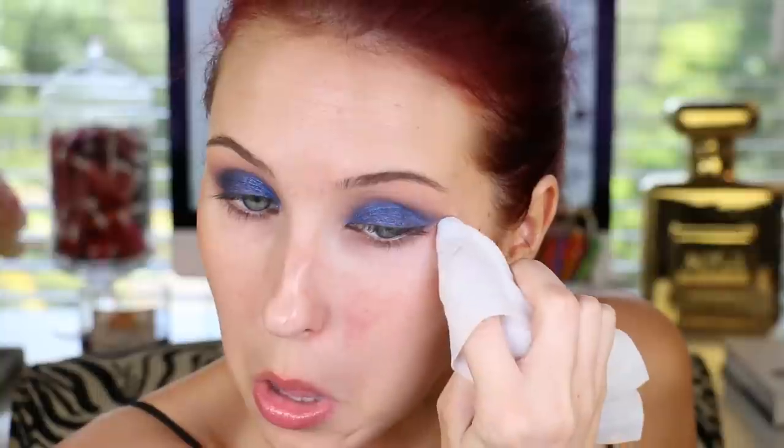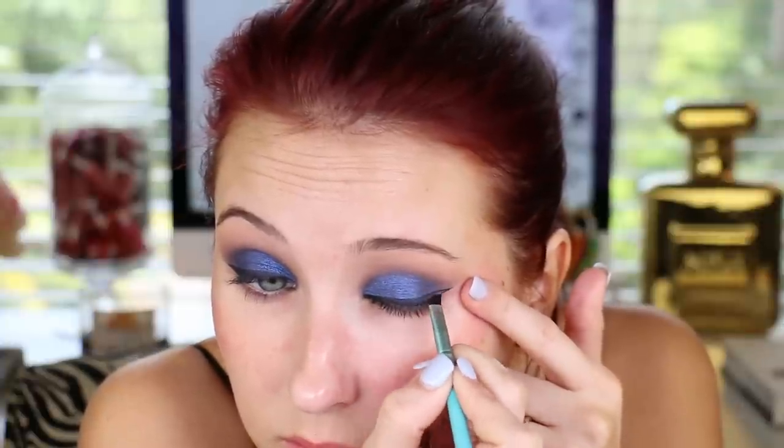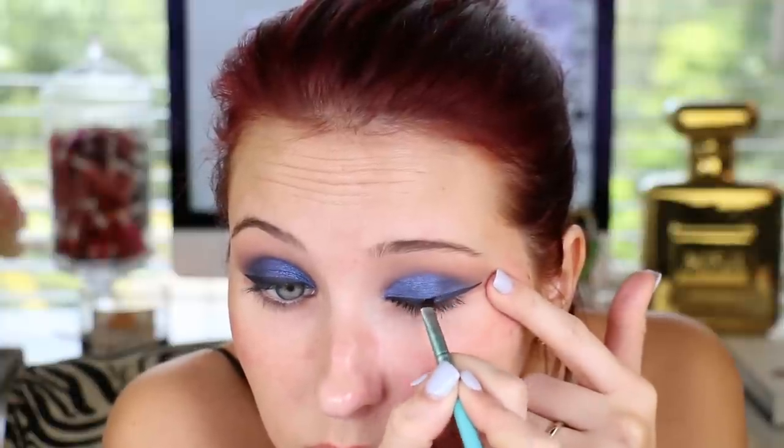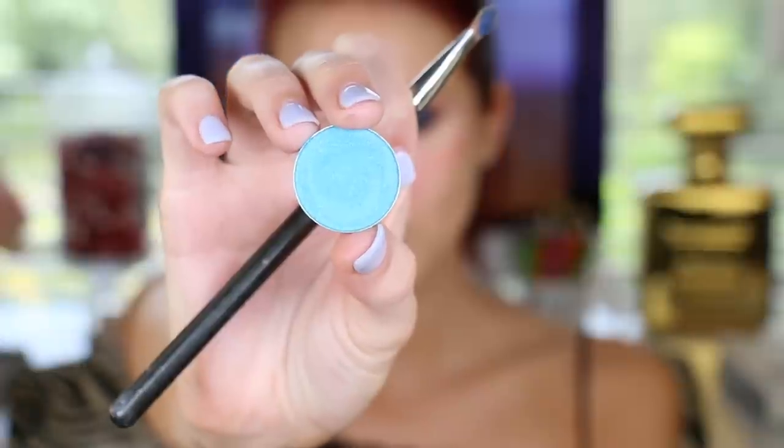Once we've done that, I'm going to take a makeup remover wipe and clean up the under eye. I'll also use this to create kind of a cat eye with that shadow — it's an easy trick to get that sculpted eye shape. Then I'll go in with Maybelline gel liner in Blackest Black to create a typical black winged liner. The great thing about using the makeup wipe to create that clean line is you can follow it with your eyeliner, making it simple to do a wing.